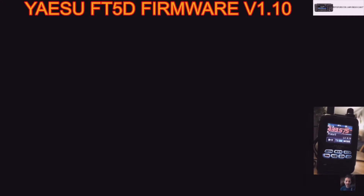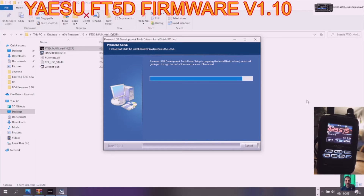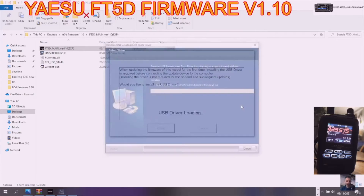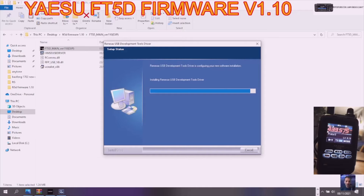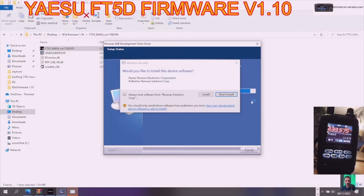I'm going to double-click 'FT-5D Main', click yes, then click 'USB Driver Install'. I have not connected the cable yet. The USB driver is loading — I'll fast-forward if it gets boring. Click install.